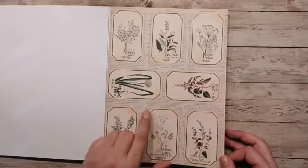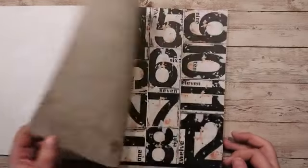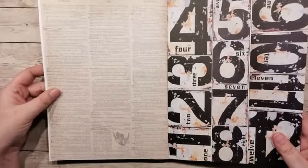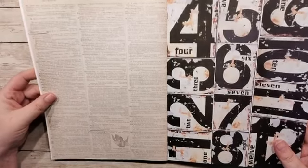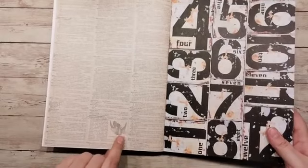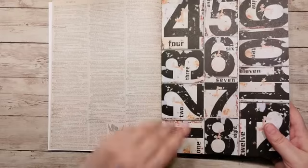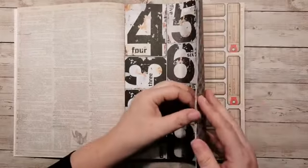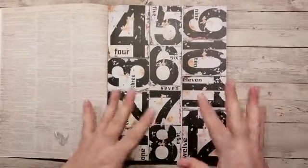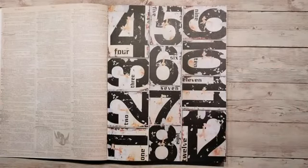Dit is een beetje scriptpapier wat erachter zit, een soort woordenboek eigenlijk. Dit is de achterkant — het woordenboek zeg maar. Er zijn wat woorden omcirkeld, hier bijvoorbeeld de hummingbird, die staat dan ook afgebeeld. Dat is heel erg grappig. En dit is dan dat dunnere papier, echt 120 gram. Dat kun je heel gemakkelijk gebruiken om ergens op te plakken. Als pagina zou dit denk ik wat te dun zijn, maar dat weet ik natuurlijk ook niet precies.